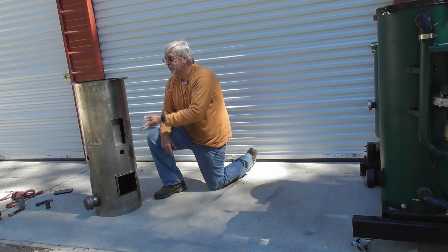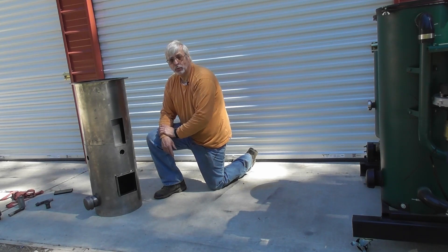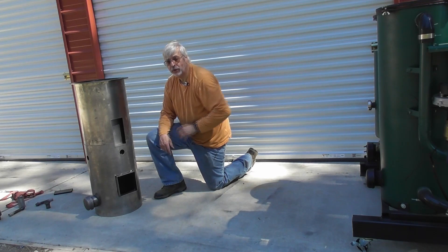So there we go — that's the dry fit on the reactor part. Now we'll go ahead and do the filter. Alright, good luck on your build, and we'll see you on the next one.